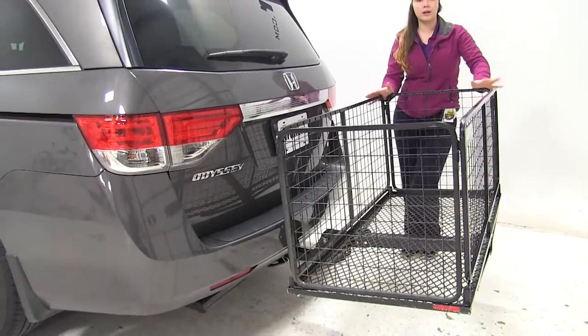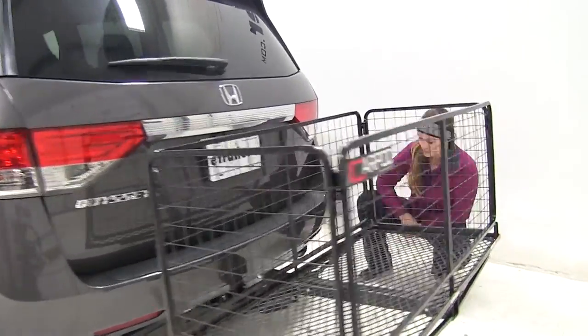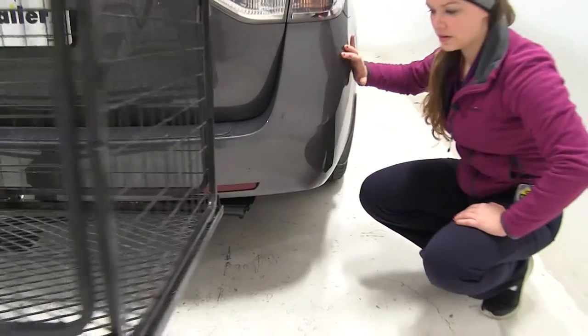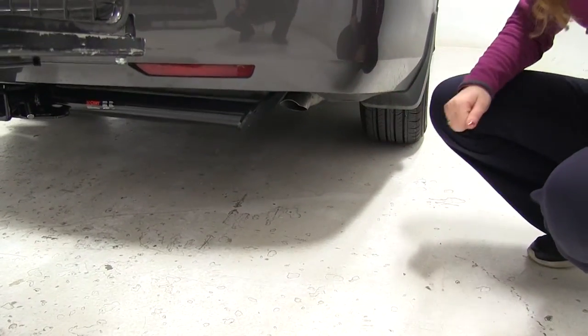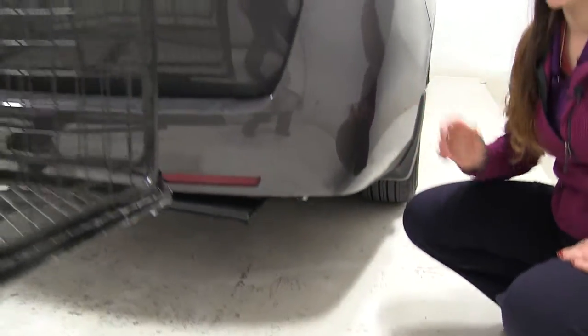With our Odyssey and our cargo carrier on here, we have a single passenger-side exhaust. It's tucked quite a bit up under our vehicle and it goes just about straight down towards the ground, so we shouldn't have to worry about carrying any heat-sensitive materials on our carrier.